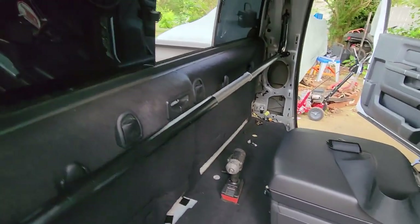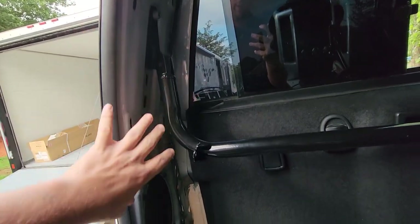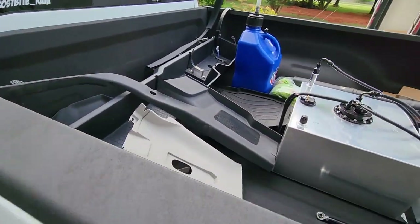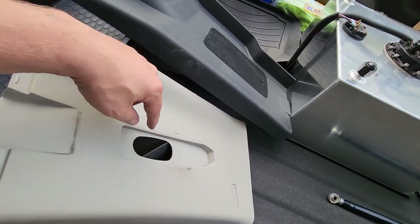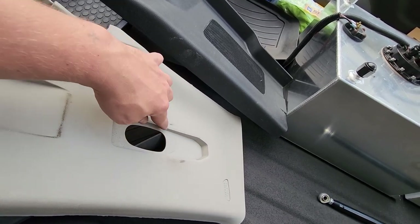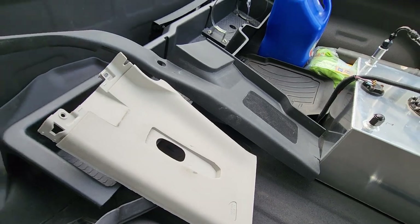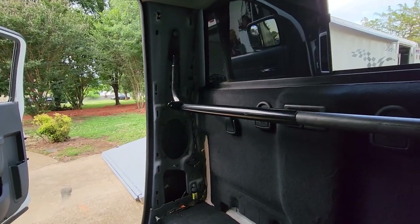When I'm done, I'm pretty sure I'll be able to put the factory plastics back on. The only thing we may have to modify slightly is the slot right here where the factory seat belt buckle slides up and down — we may have to make that a little larger or trim that section out. But overall, all the plastics and trim will go back on and with a quick look it should still look pretty factory.